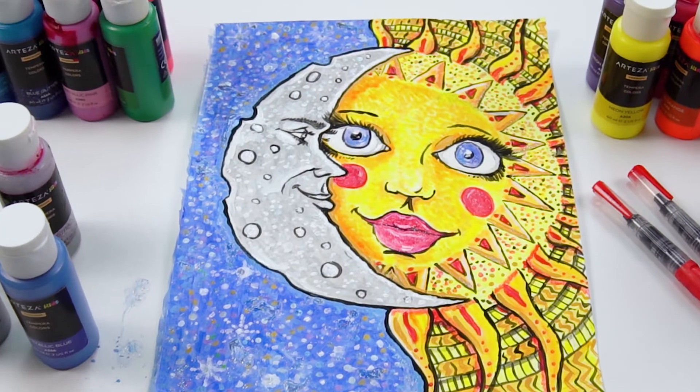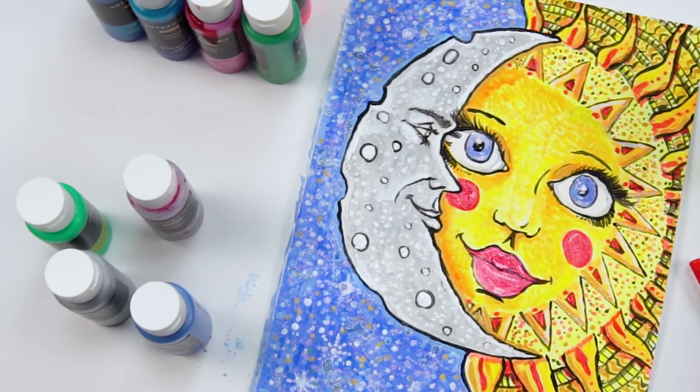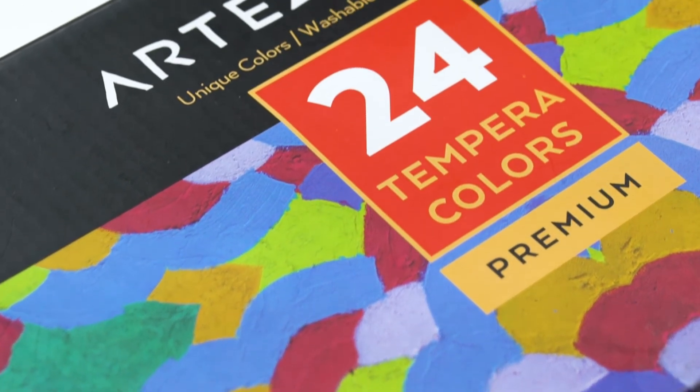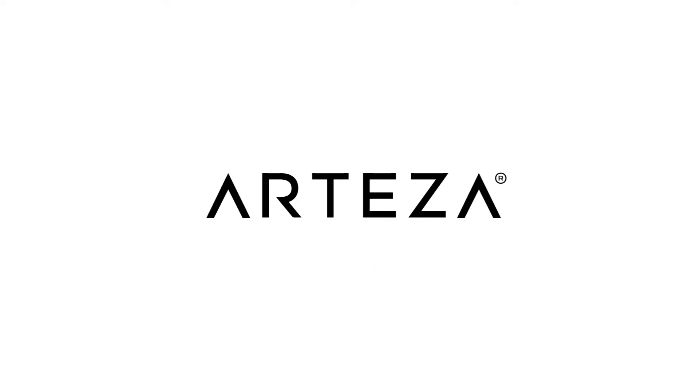Its easily washable formula means kids and adults can let their creativity run wild. It also means it's easy to wash off furniture if the creativity ran a little too wild. Click Add to Cart now and start your creative journey with Arteza.